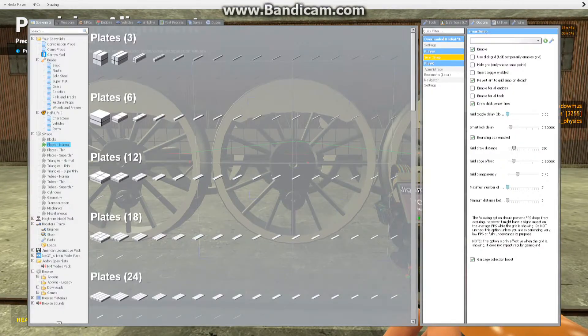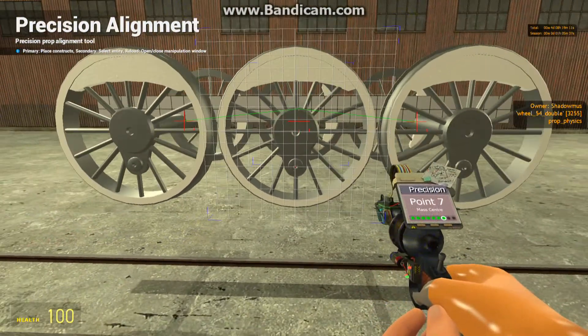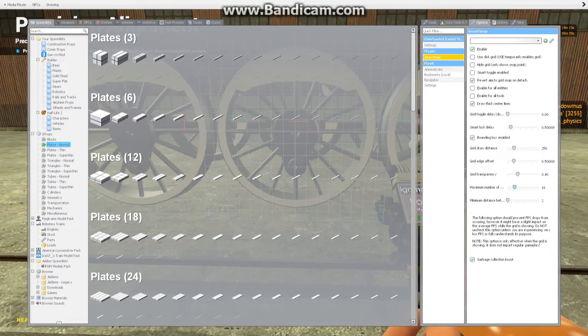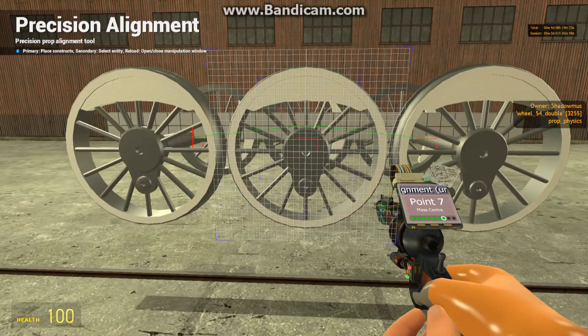So you go to your options tab — the third one here with the wrench. And on Smart Snap, here under the player tab, you basically edit the maximum number of squares on your grid. That way you can actually make a much more precise grid. Sure, 16 is already fine, but sometimes you need it to be much more precise. So we added it to 64. That's how you make your grid much more accurate — I actually just re-learned that, because again, I forgot how to do it.